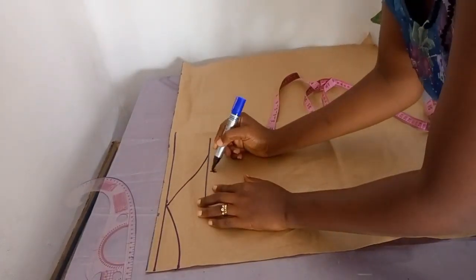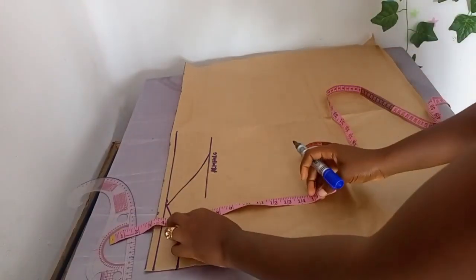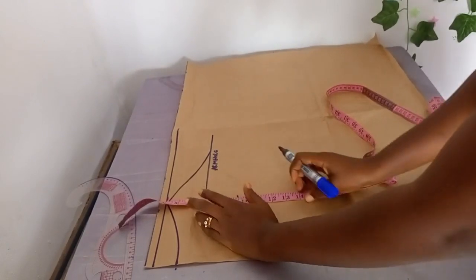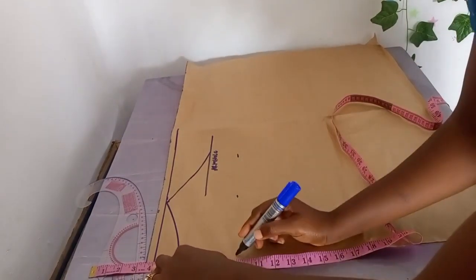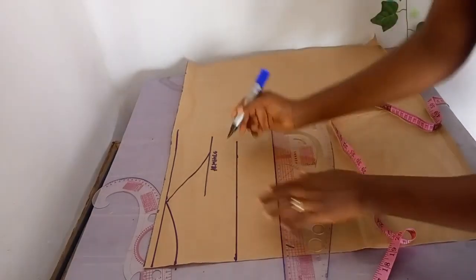The same method applies to the armhole. I marked three inches from four inches — that's seven inches total. Unlike the normal shoulder, you connect the armhole directly to where your neckline stops. That's where the armhole connects.